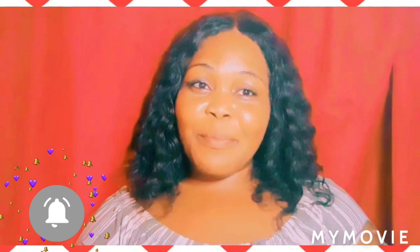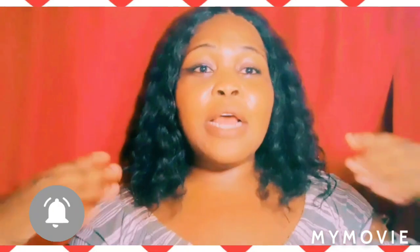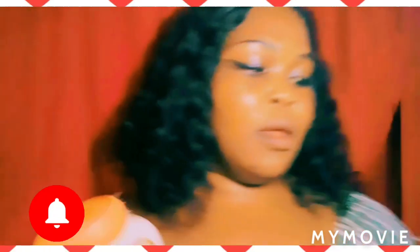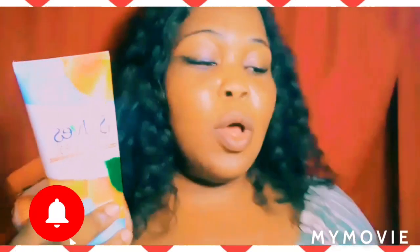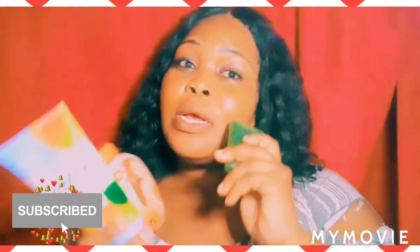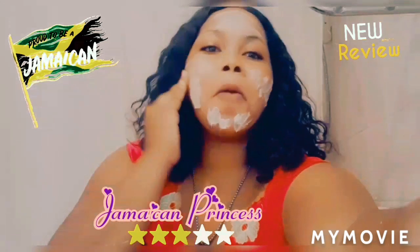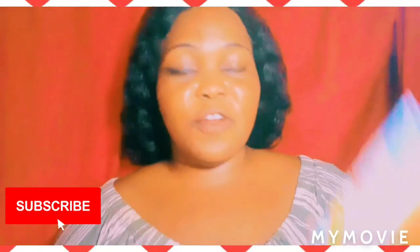Hey guys, welcome back — Jamaican Princess here — and today I will do a morning and night routine on how to apply the Clara white on your face. The first thing we're going to need is the Clara white acne control scrub, and we're also going to use aloe vera soap because we don't have the Clara white soap today. Make sure you like, share, and subscribe.